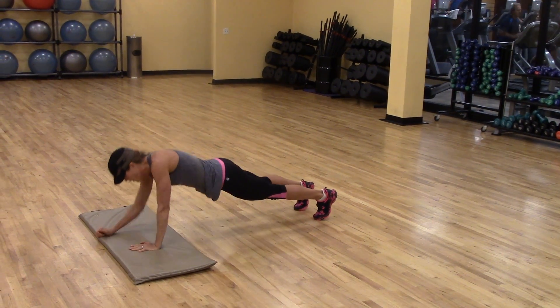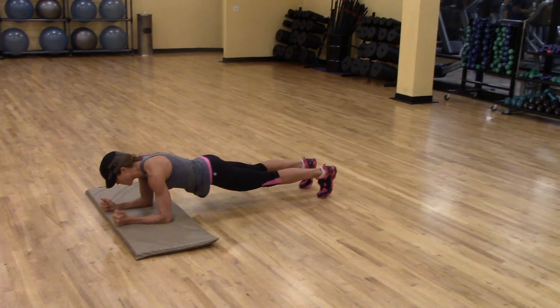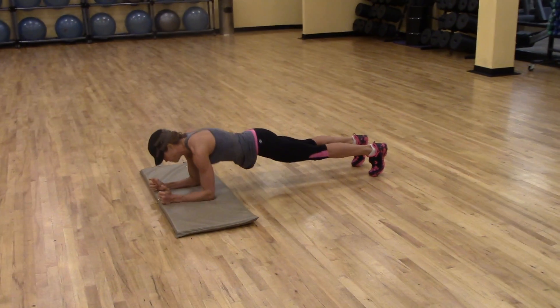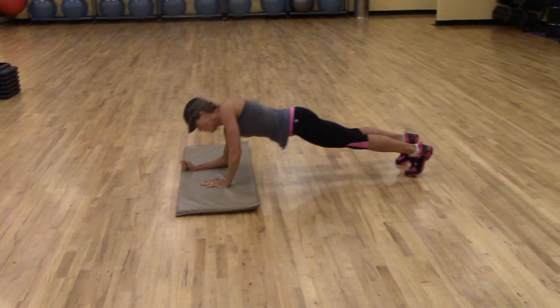This is a really good way to promote stability of the scapulothoracic region, or the shoulders, and the lumbopelvic hip complex, or where the low back and the hip attach. It's a really good way to train the musculature of the trunk or the core.